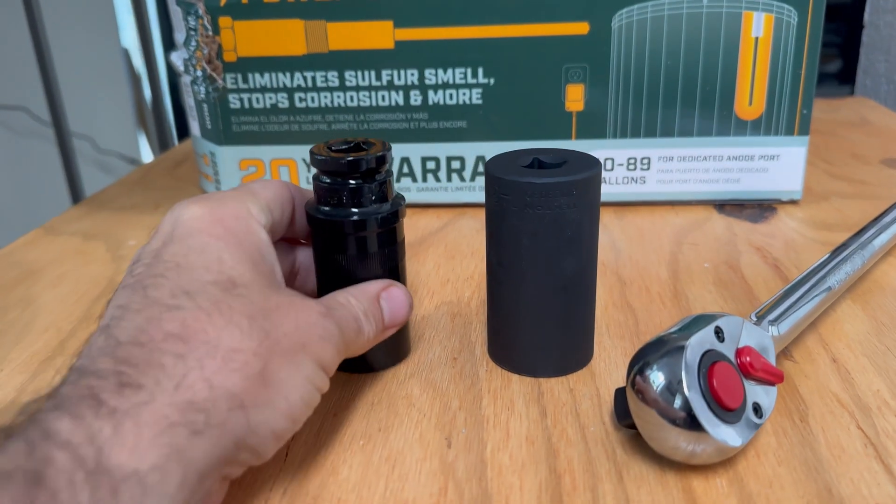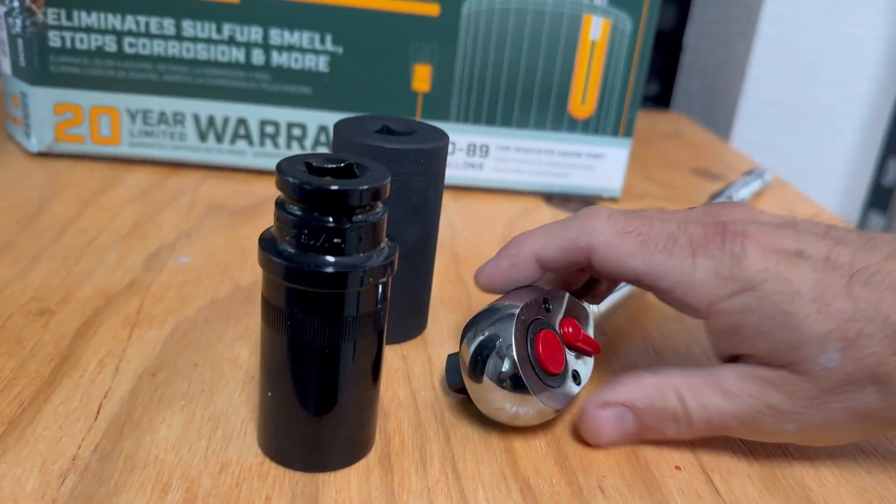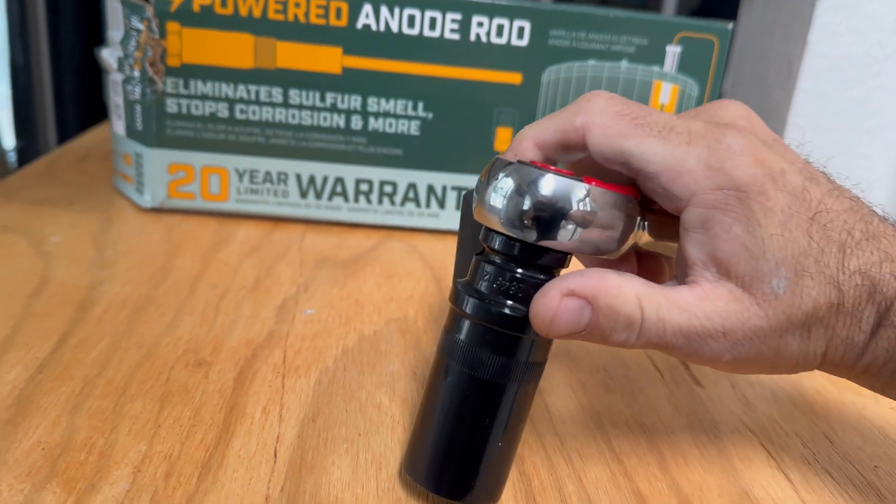Now we're ready to remove the old sacrificial anode rod. Tools needed for this may vary, but an inch and 1/16th deep socket will be essential. I'll leave a link to the socket in the video's description.